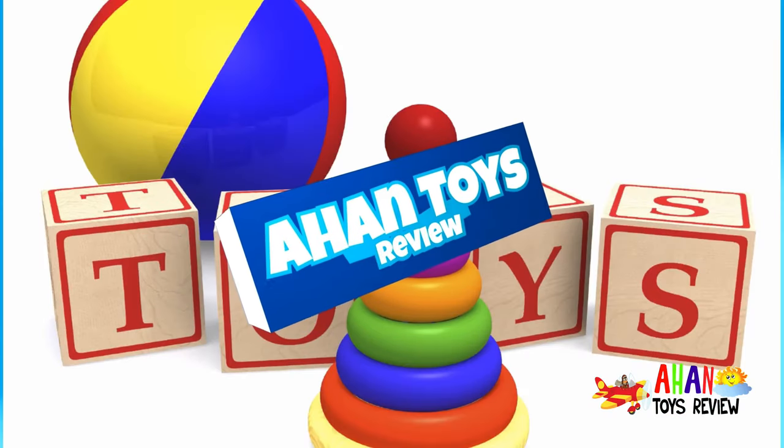Welcome to Han's Toys Review! Hey guys! Welcome back to Han's Toys Review. It's me Ahan and me Arjun!